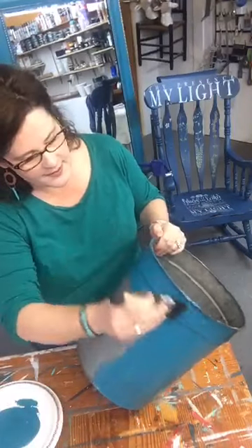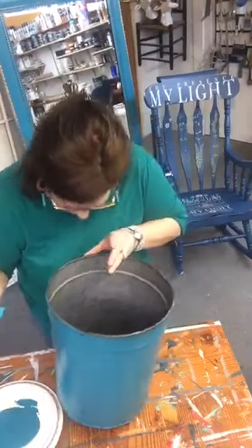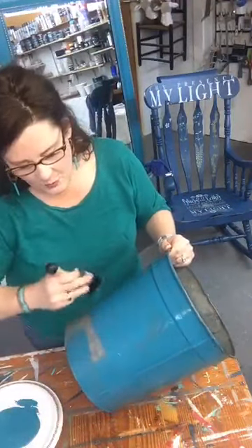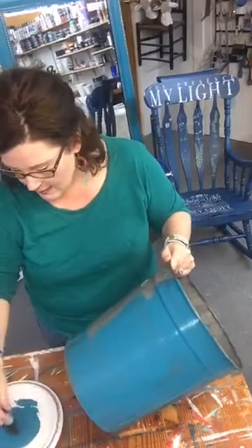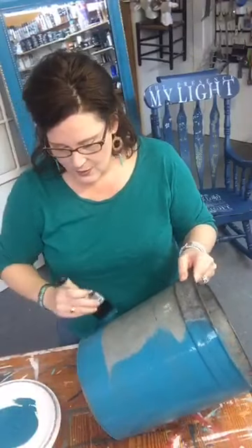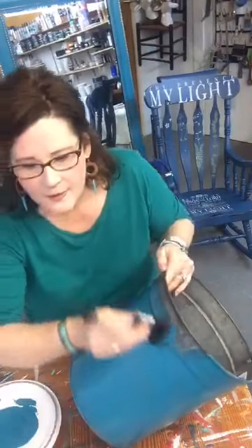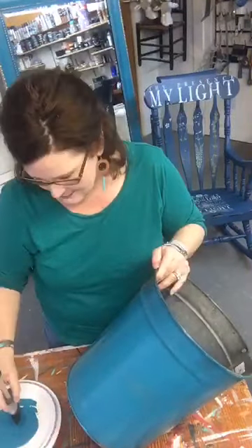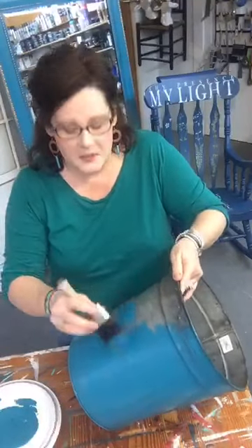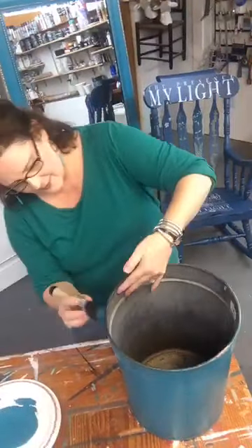You could use really anything — these look really cool on tall metal flower buckets too. I've only just started and I'm already covered in paint! When you're done with it you could have a pretty wastebasket, or what I'm going to do is put a plant in it — a small potted tree probably. I've also put some in the shop to sell. That first coat dried pretty quick — one coat of this paint dries fast.